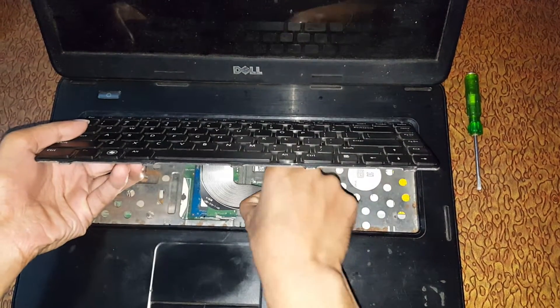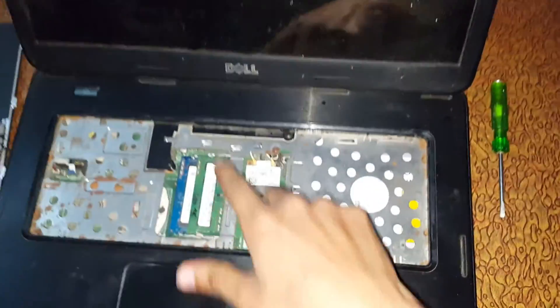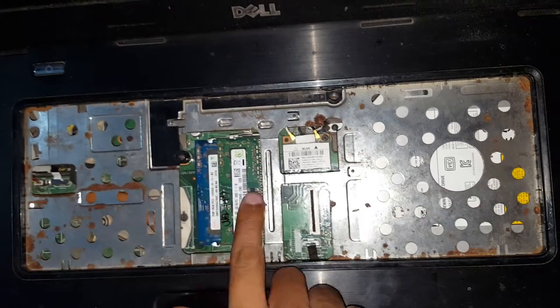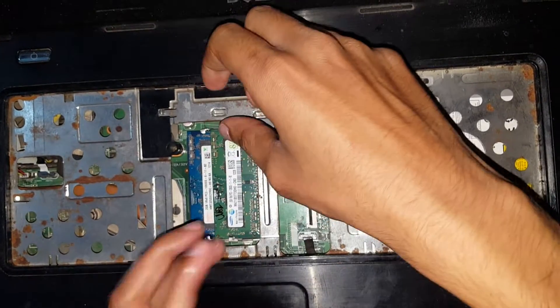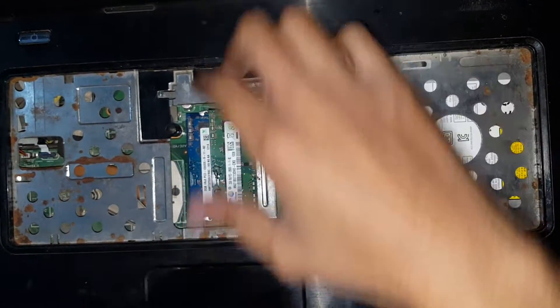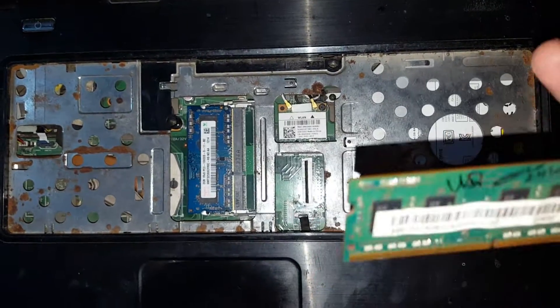Now after that, here you can see the RAM. There are two RAMs installed. Just plug it out. Okay, so here you can see now the RAM is successfully plugged out.